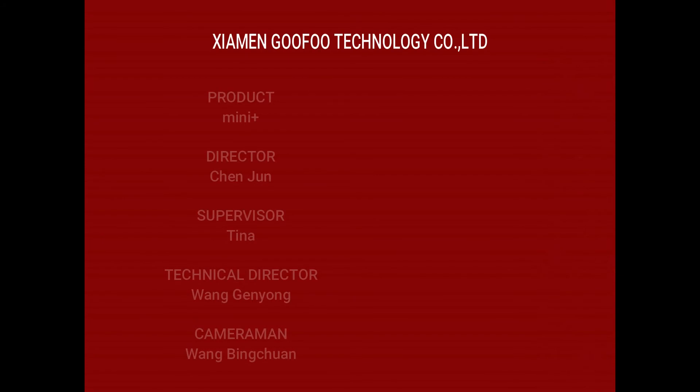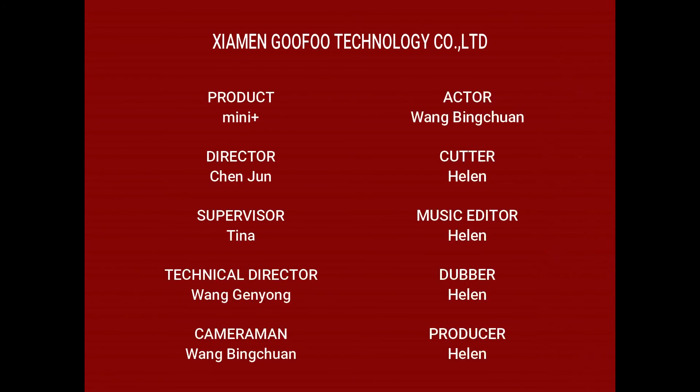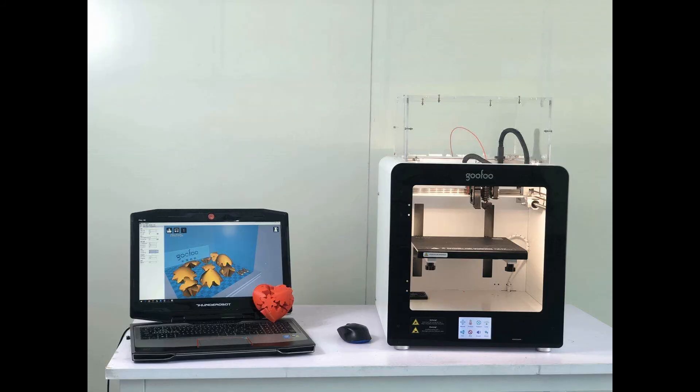Thank you for watching our video. We will continue to release new videos to take you to explore the interesting 3D printer world. Please follow us. GuFu 3D printer — print your dreams into reality.